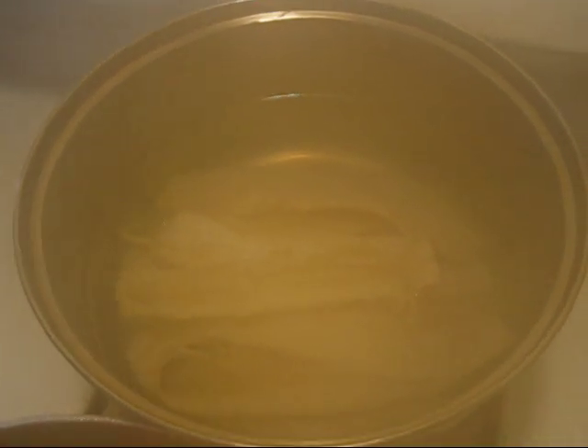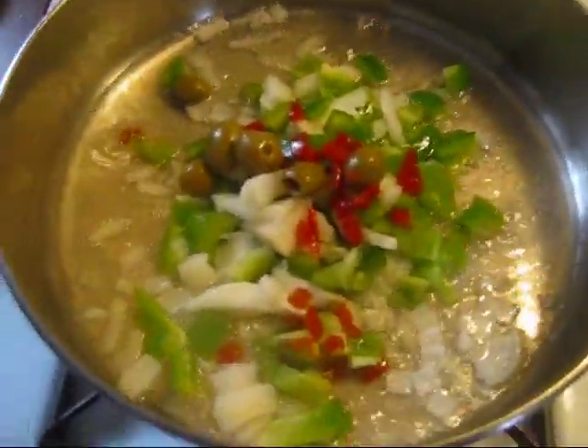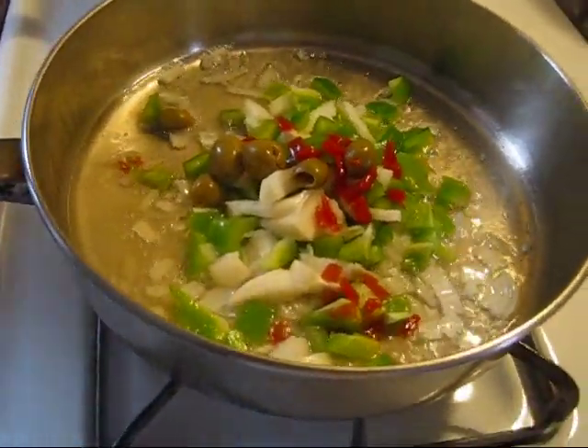Basically, just go ahead and rinse it out and then put it in a pot to boil — about 10 minutes boiling. This is almost done. Let's start working on the sauce. I already added my vegetables in there: pepper, onion, and the olives.